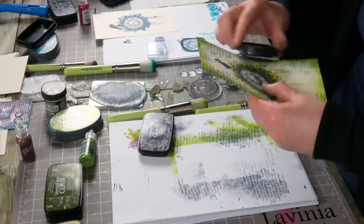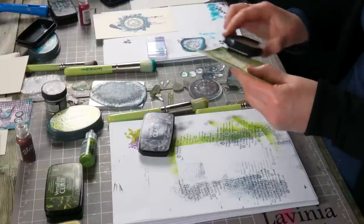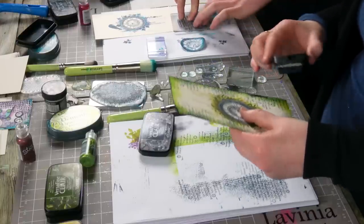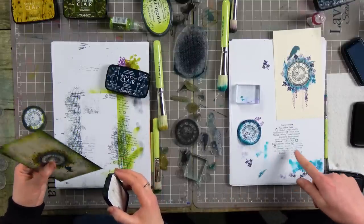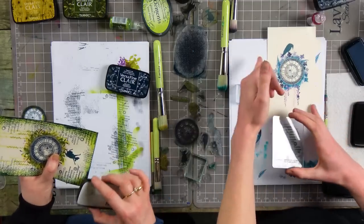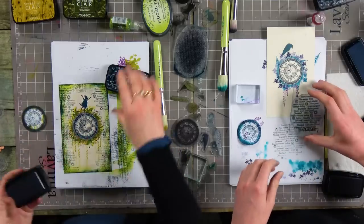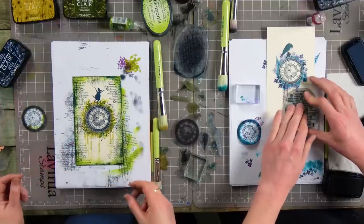So I'm just going to go along the edge with the ink pad. I've gone for a two-tone colour here — it's going to be the next big thing! I missed some there, but that's pretty — I like that. The camera might not be able to pick up that colour, but it does look nice, doesn't it? It's warm breeze and monarch again.